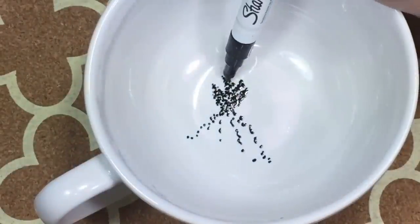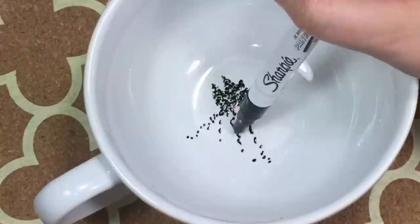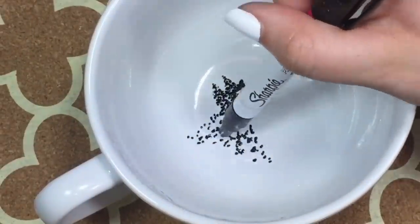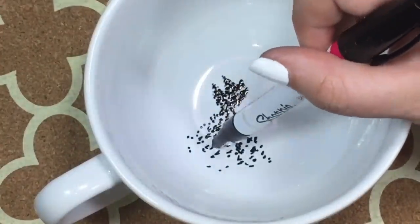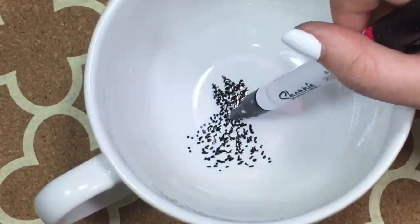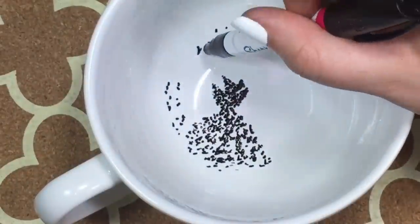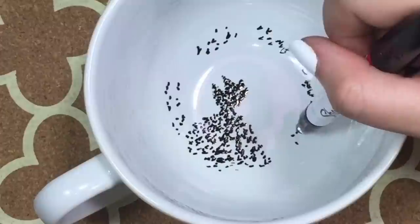Then you're going to get a reference photo off the internet and try to mimic it as best as possible. Here's a tip if you mess up: you get alcohol — not the kind you get drunk off of — put it on a cotton ball and it should wash right off.